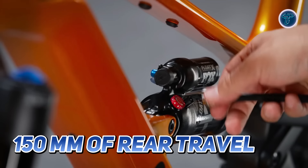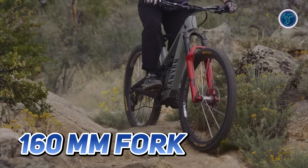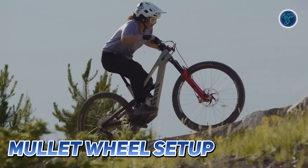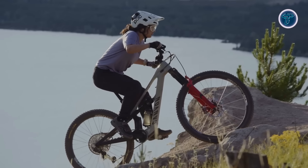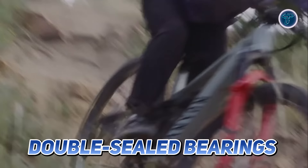Equipped with 150 mm of rear travel and a 160 mm fork, the triple-phase suspension kinematics ensures optimal traction and a smooth ride over rough terrain. The mullet wheel setup combines a 29-inch front wheel for stability with a 27.5-inch rear wheel for agility. Double-sealed bearings for durability and Keep It Stable technology further enhance control.